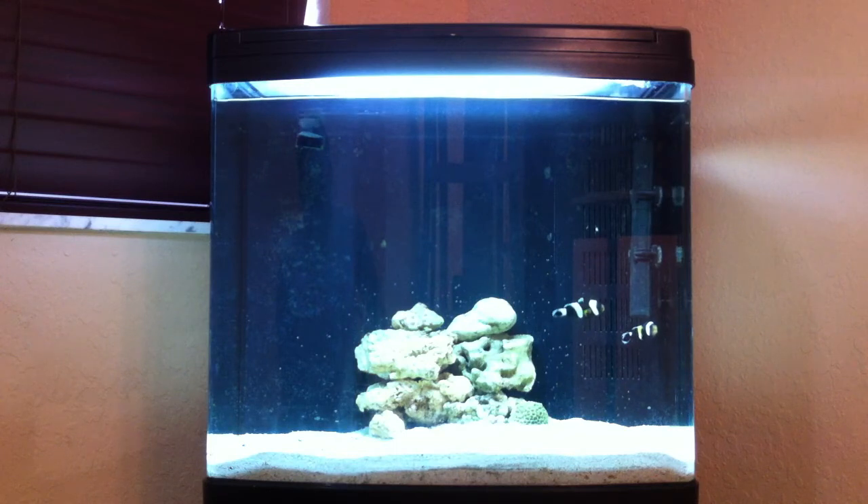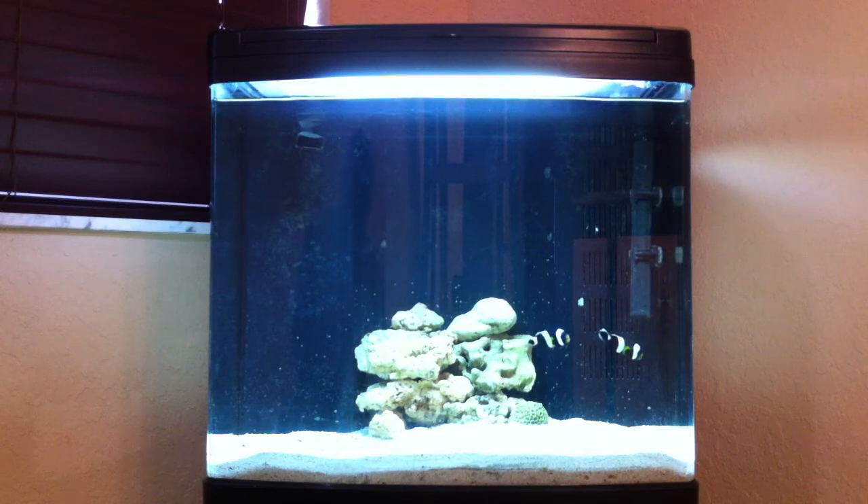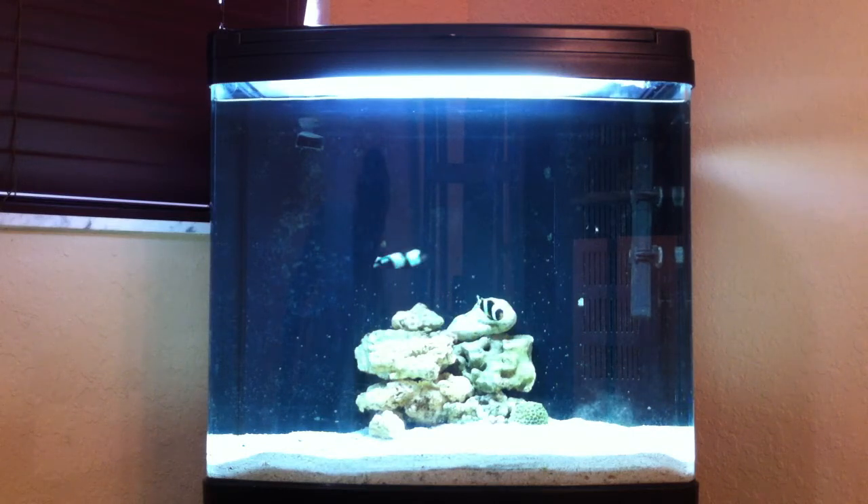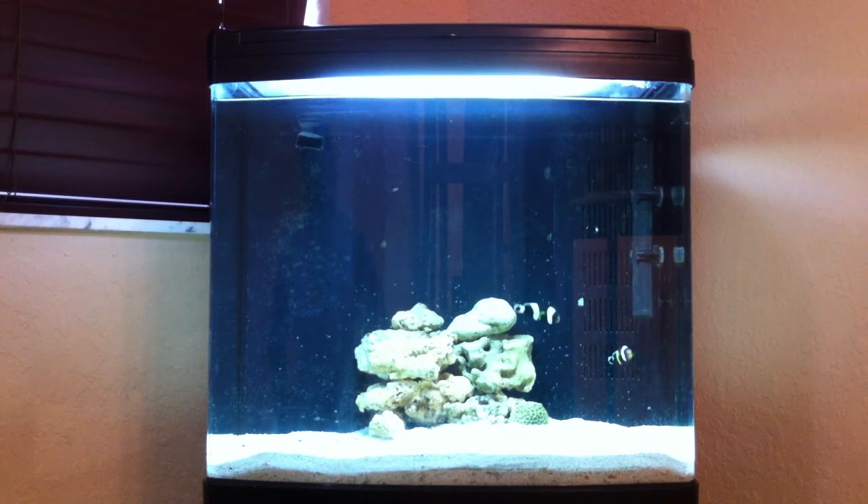We're going to start out by talking about this thing right here — this is going to be an Aquapod 24-gallon tank. This one is a self-running tank; it has everything built into one. These tend to run about $250. It's a nice system if you're starting out and you really don't know what you're doing. I got this because I tend to leave it in my son's room and let him take care of it — he's two but he really does love fish, especially clownfish. This is his actual tank, and I will be using it as a quarantine tank or a fish-only tank. Everything's built into one: it has a pump, a heater, all the lights, all the cables, and it does come with a stand.